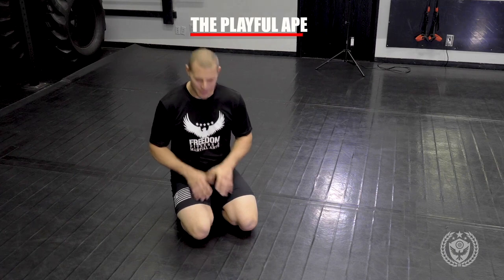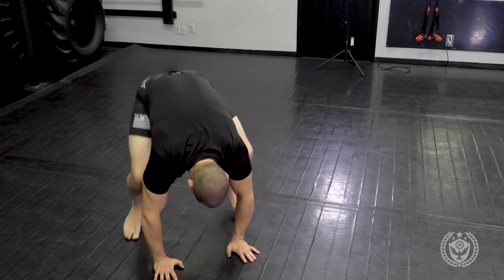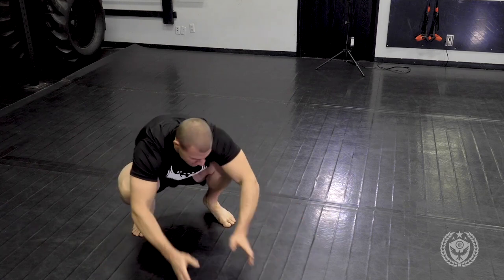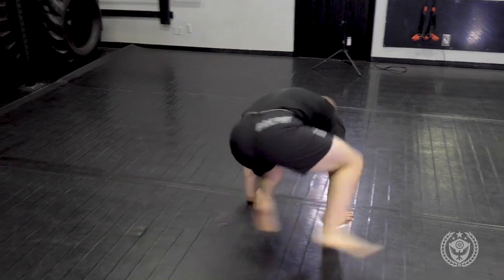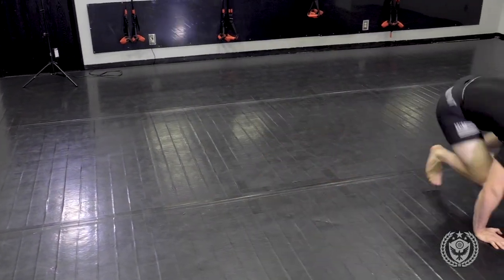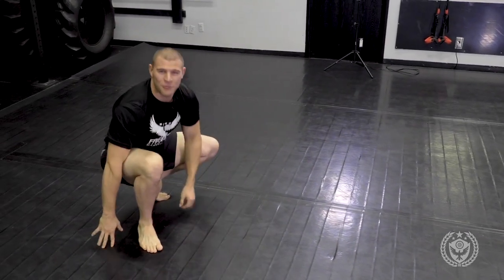This next one is going to be the playful ape. From here in this position, we start ape walk, but now we're going to be at an angle. I want to stay a little lower and put my hands out in front and go to my left — angled to the right if I'm going forward here. I take my hands and I turn — so now I'm looking here. When I want to go back, I just continue to move. And that one's a playful ape.